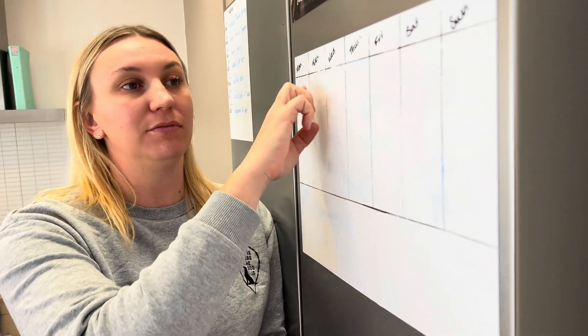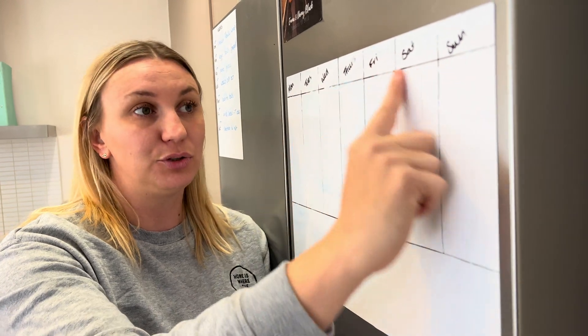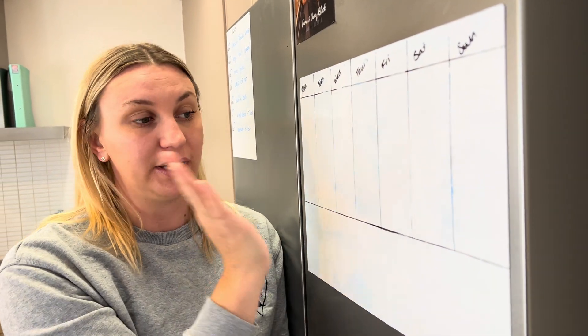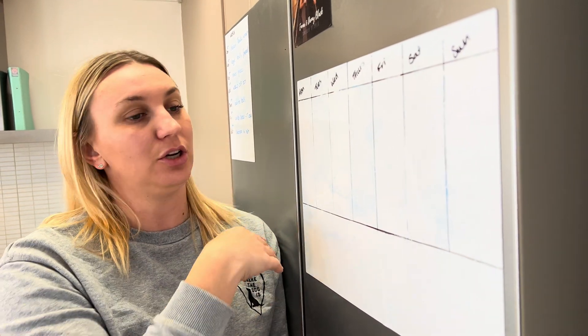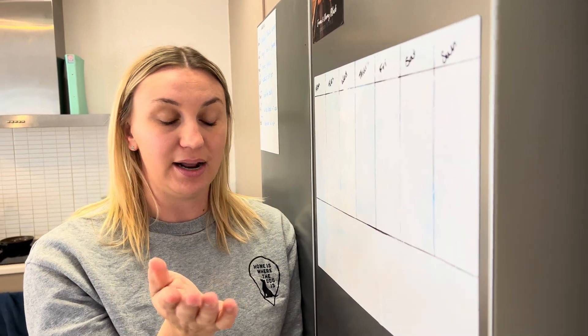This is an adhesive whiteboard and you can put this thing anywhere. I keep it on my fridge so that I know what is going on for the week. I've personally drawn up all the days of the week on here, but obviously you don't have to do that — it comes as a blank slate so you can write anything on it and set it up the way that you want.